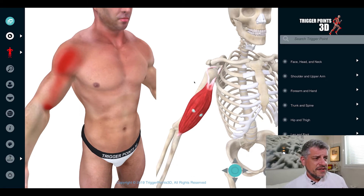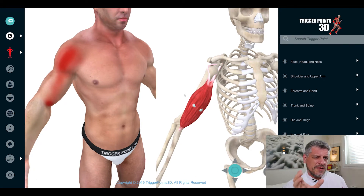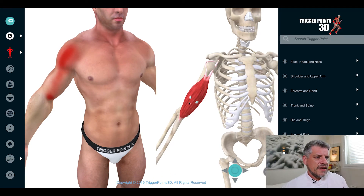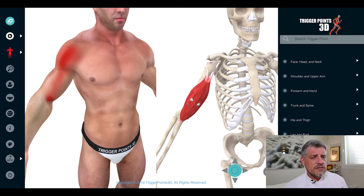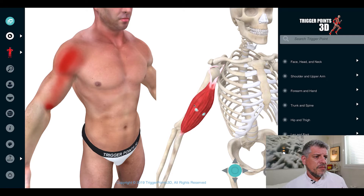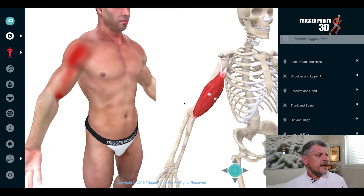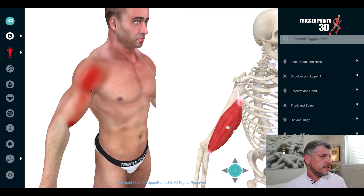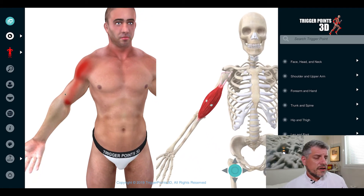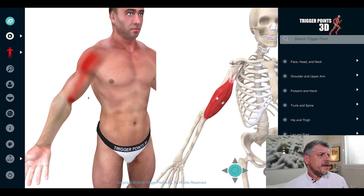I've written extensively on the biceps in other places. But in terms of trigger points, the biceps itself is really two separate muscles joined together down the middle — it can be thought of functionally. Medially and laterally, they tend to be associated with other muscles. The lateral trigger points can be associated with the tricep, and often we see agonist-antagonist relationships developing trigger points there. In terms of pain maps, there's the anterior deltoid to be differentially diagnosed with the deltoid, and also down into the crease of the elbow along the cubital fossa.